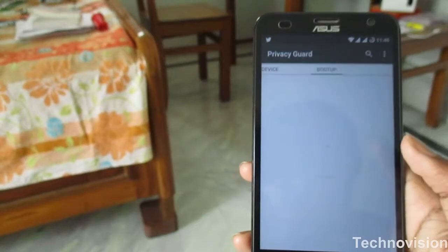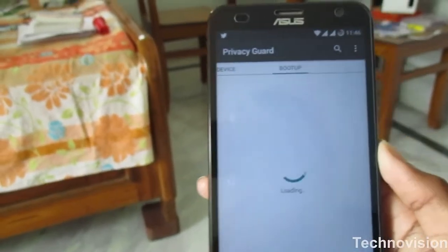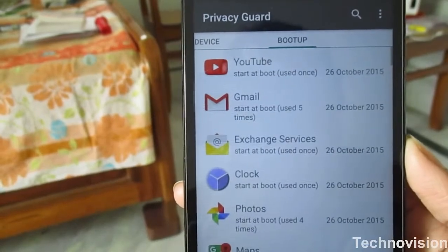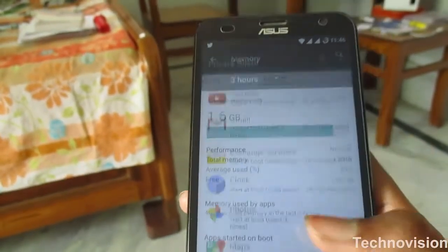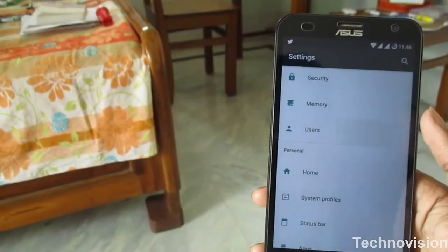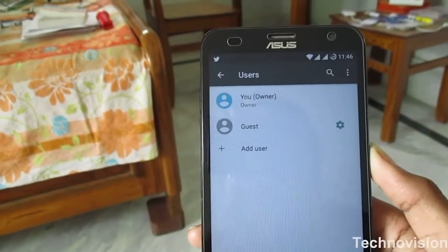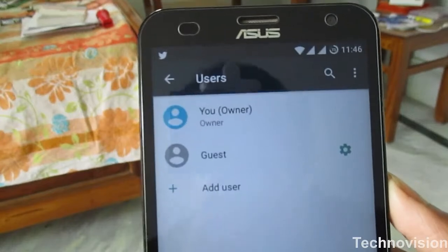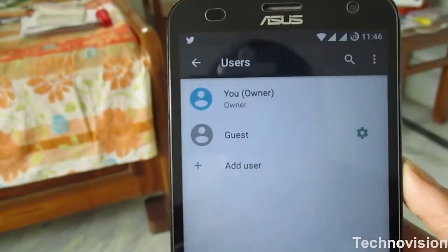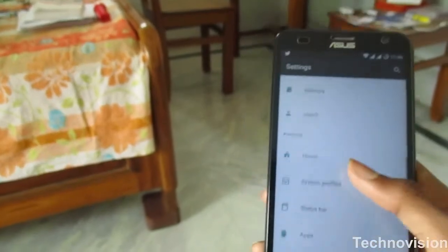You also have the 'start on boot' option, so you can select which apps you want to start on boot. Next, I want to show you the Users feature. You don't have a user option on the stock ROM, but here you can set up one user account for yourself and others for your friends, brother, mom, dad — whoever.